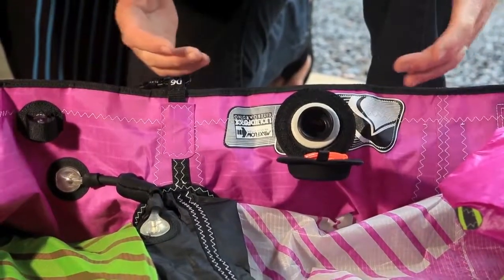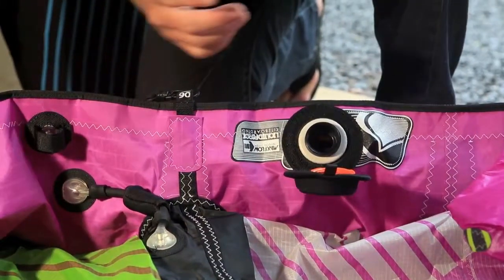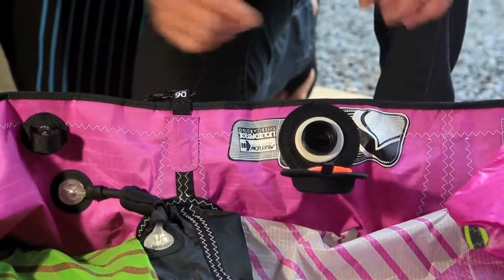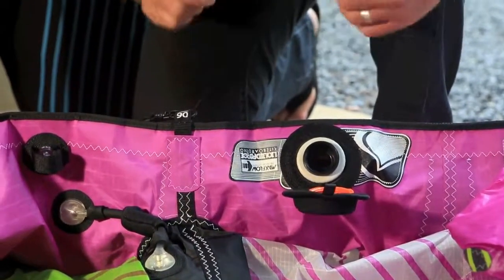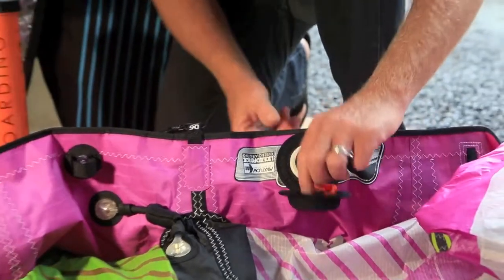Now you can roll in your kite from the middle, roll in your wingtips to the middle. All the air is going to escape freely without pushing out the other wingtip once you have that one already rolled up. Very simple, very easy, very quick — that's MaxFlow Inflation.